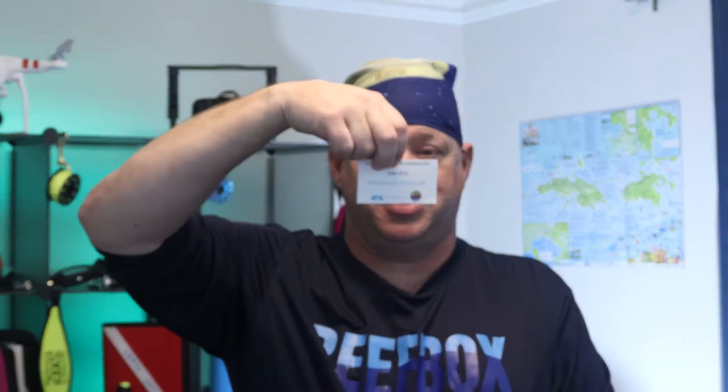The offer code is also for Toadfish — for things like Koozie Drink Cup, Slim Can Adapter, that kind of stuff at toadfishoutfitters.com. That's where it's at, but I'm keeping the offer code to myself.